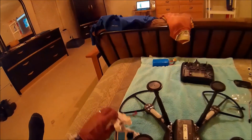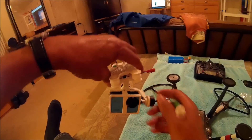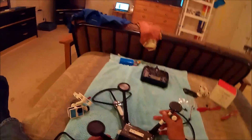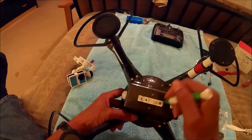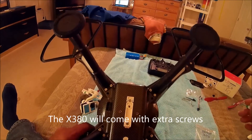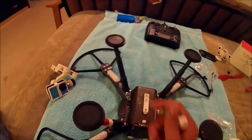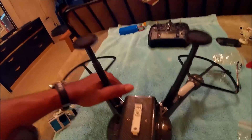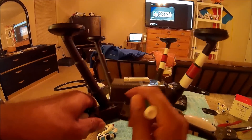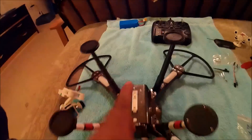I have my SJ cam mounted on the gimbal already, because when you fire the gimbal up you want your camera in there so that the gyros will adjust to the weight of that camera. I've already taken the stock camera mount off. On the bottom of the X380 there are four holes for mounting, but to mount this Walker gimbal you only need two of those screws. The mount has a slope to it — it's higher on one side than the other, and the high side goes toward the front of the quadcopter.